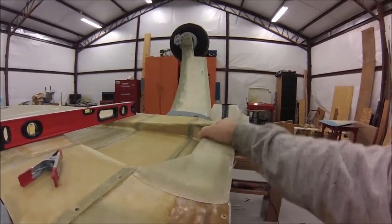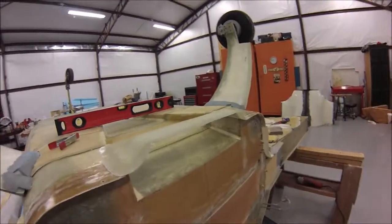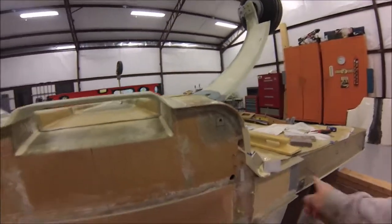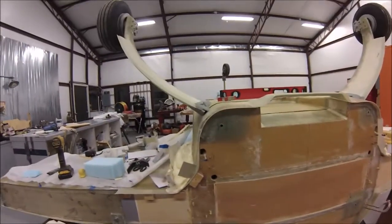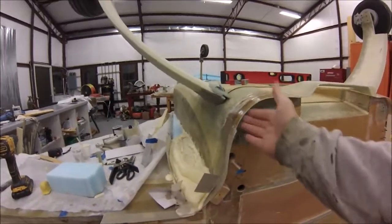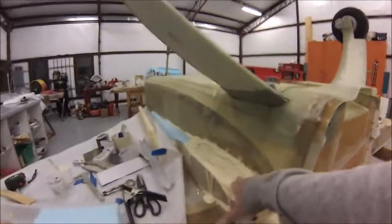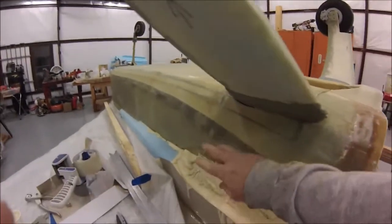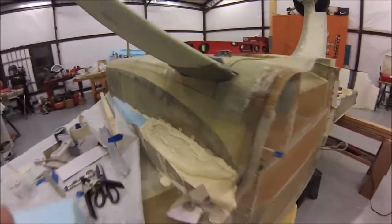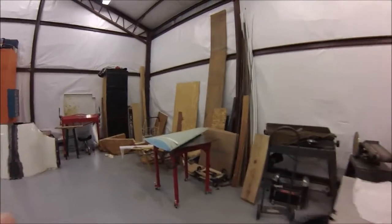All I have to do now is just glass that on there. I've got the top cowling flange and the bottom cowling flange on. I still have to do some reinforcements on the underside here. I've got some foam here that are for the strake fairing that I'll be working on.